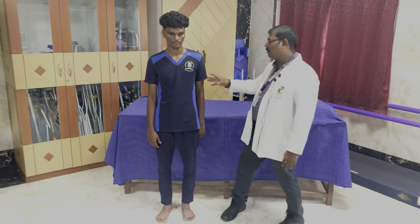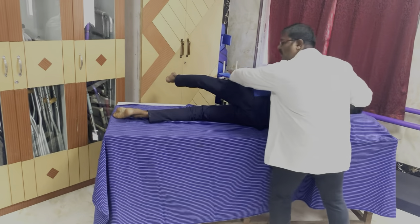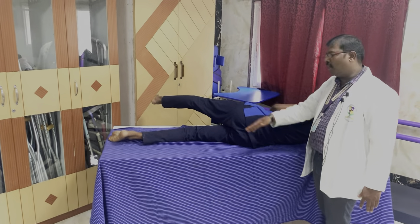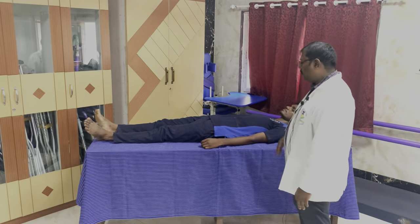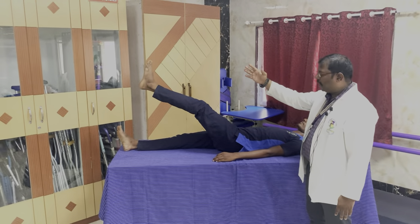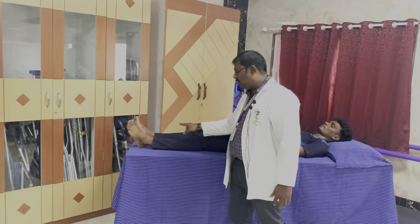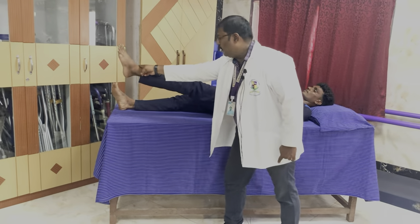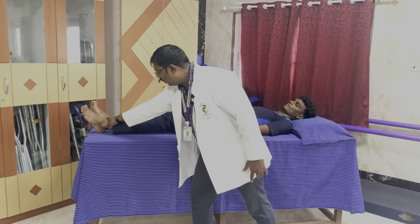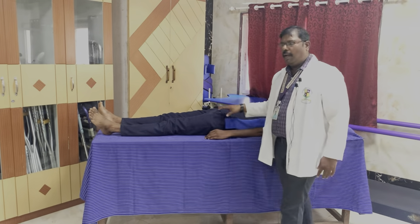For muscle power 2, ask the patient to lie sideways facing that side and ask them to do the movement. The movement is done horizontal, parallel to the ground — elimination of gravity — this is muscle power 2, full range of motion in elimination of gravity position. To check muscle power 3, the patient lies in supine position and does the movement. If the patient is able to do the full range of motion against gravity, perpendicular to the ground, this is muscle power 3. With minimal resistance it is muscle power 4. If maximal resistance is offered and the patient is still able to do the movement in full range, this is muscle power 5. This is for hip flexion.